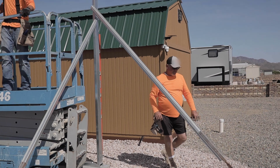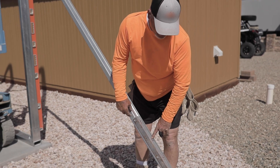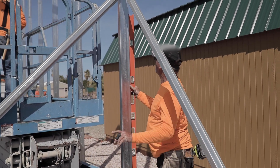These are called turnbuckles right here — turnbuckles for the line, used for concrete. You just screw them onto the hat channel so we can twist, get them in and out to get it plumb both ways.